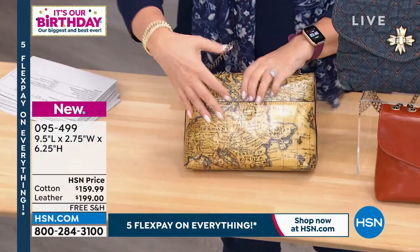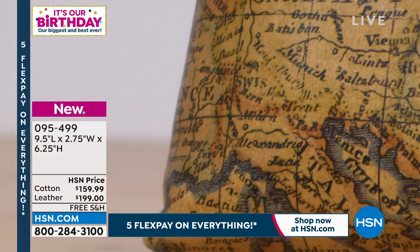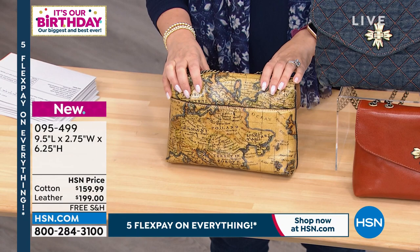There's a pocket in the back, so if you want to keep your phone there — 82 left in the Euromap. There's only 82 left, so we're getting limited. Cinnamon is now down to 129, so that's really limited. Again, five flex pay — five months to pay it off, no interest, no fee.